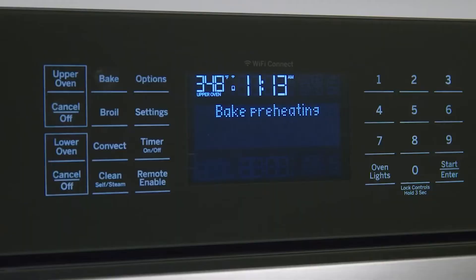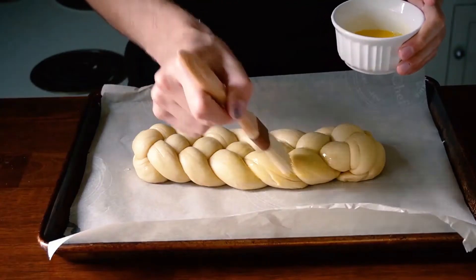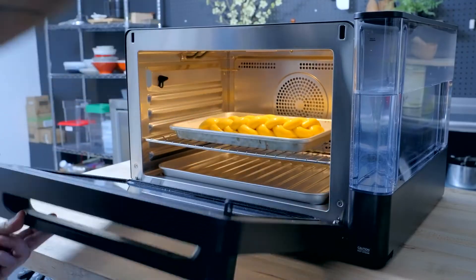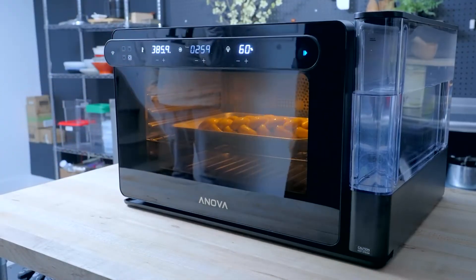At this point, you'll want to preheat that oven to 350 degrees. Now to finish, you're going to want to brush with an egg wash, and then bake for approximately 30 to 40 minutes or until golden brown.